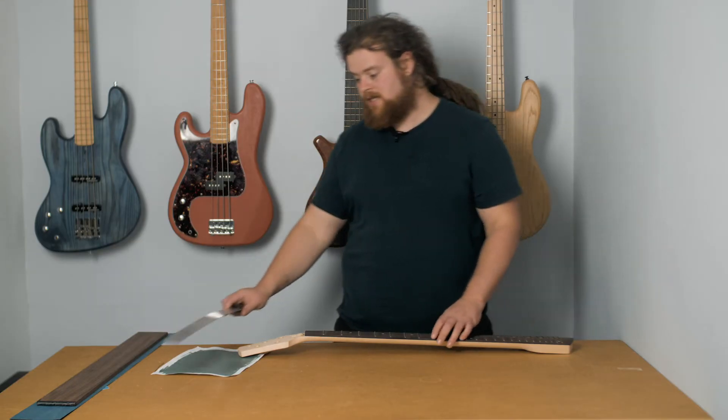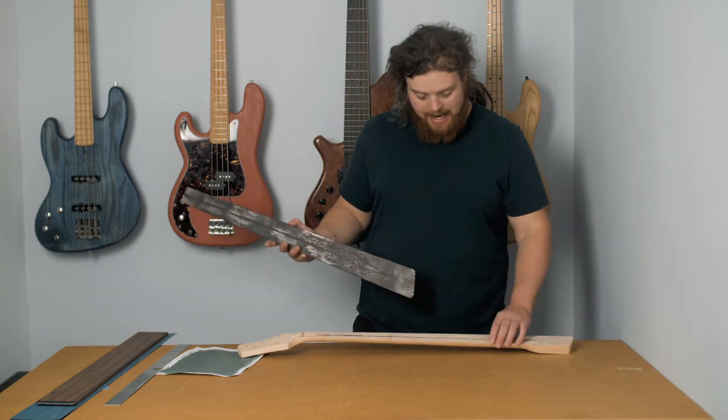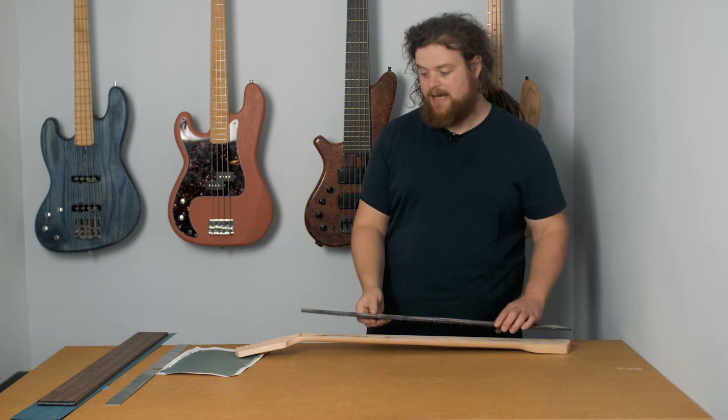Moving a couple of frets at a time, I managed to get it off. Really successful. The fingerboard remains intact, the neck remains intact — it just needs a bit of a clean up and a sand down.